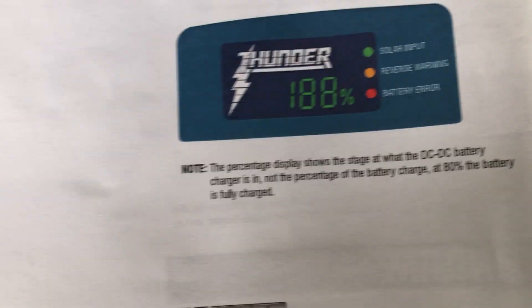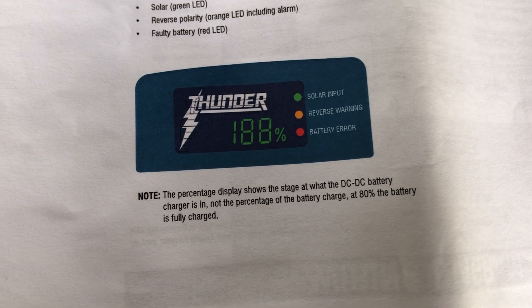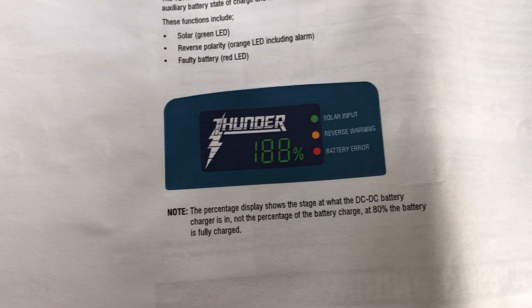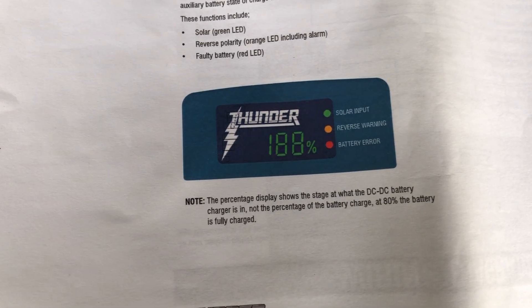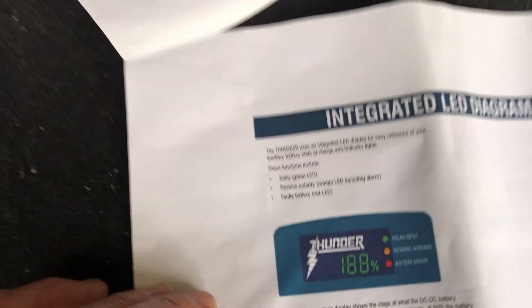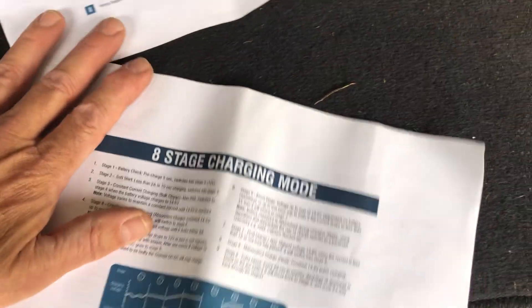That's what the display looks like on the manual, and very interestingly it says here that the percentage display shows the stage at which the DC-DC battery charger is in, not the percentage of the battery charge. That's quite misleading - at 80% the battery is fully charged, so that's not ideal.